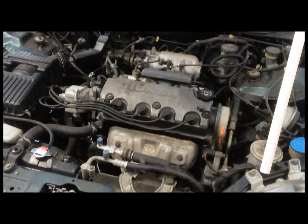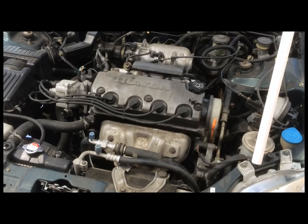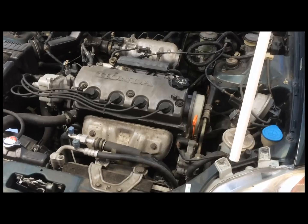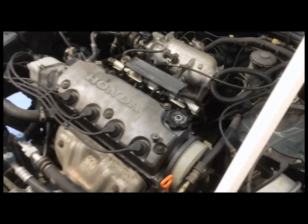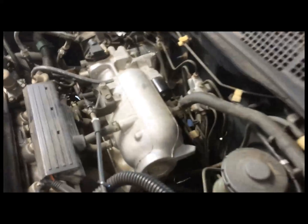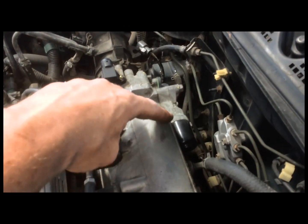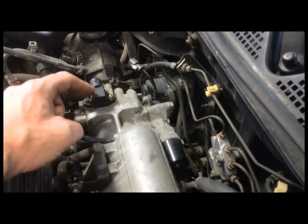I've got a 1998 Honda Civic here and it's throwing a code P0505, idle air control circuit malfunction. What I'm going to do today is remove the idle air control valve, which is on the back of the intake manifold by the throttle body. This is the unit right here; the throttle body is up over here.